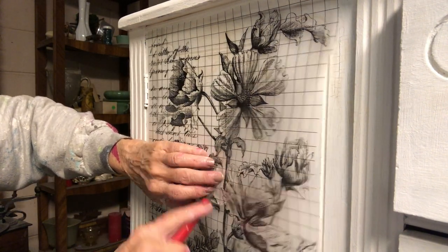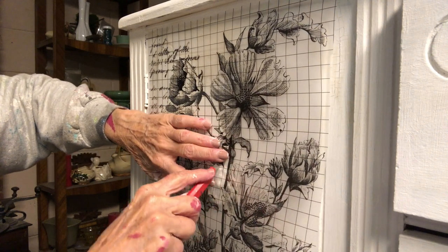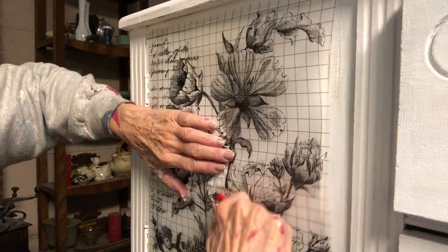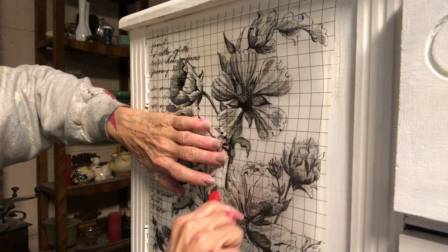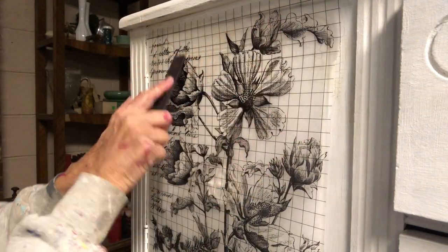On this door I could not get the pull off, so what I did was use an exacto knife to cut a little plus mark, and then cut around the transfer to the shape of the pull.